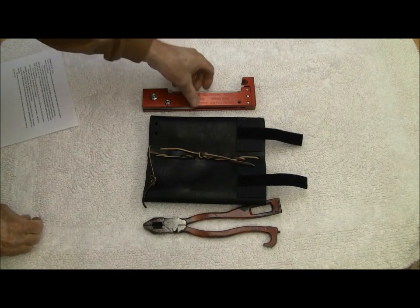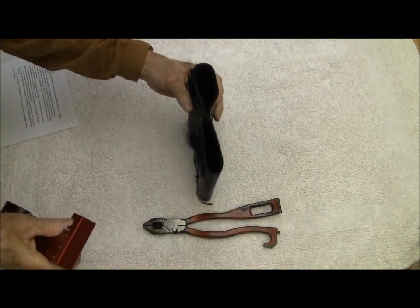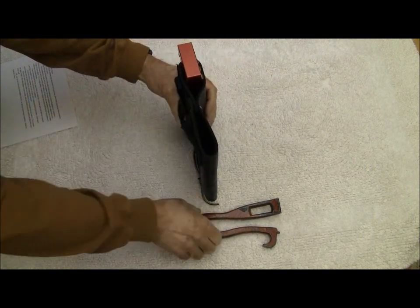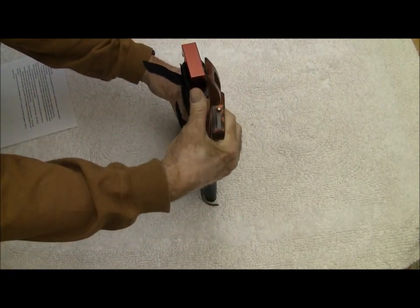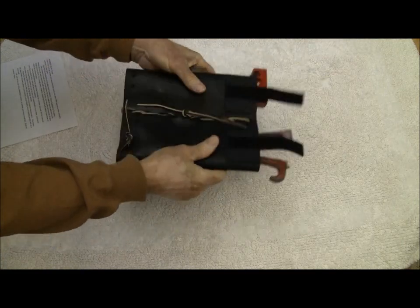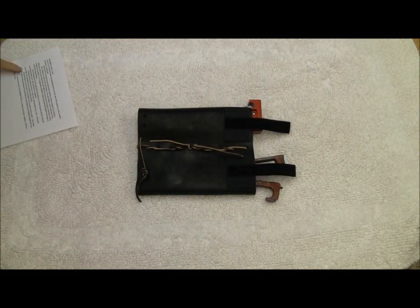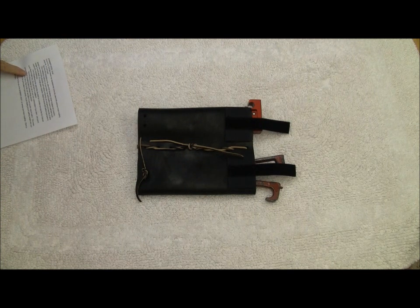One compartment is for the jake knife, and the other compartment is for a pair of Channellock rescue pliers or something of similar size. Since this thing is leather, you can do your own customization if you want — just punch some holes and use leather lace to change things around.